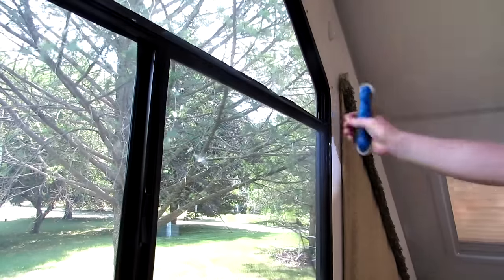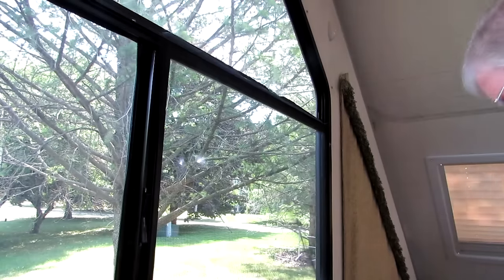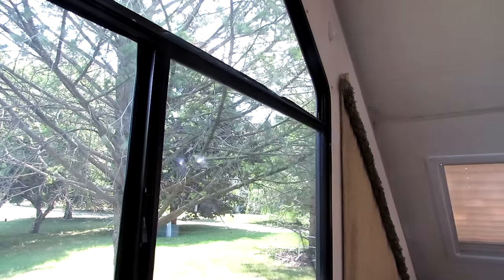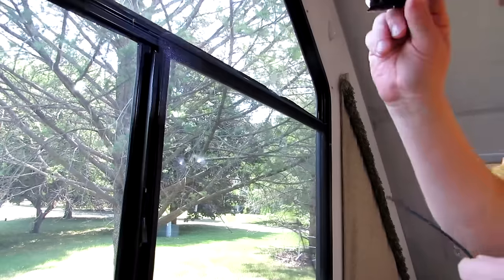I've got extra spline at the end that I'll have to cut, which is fine. Now I've got that all set and I can do the other edge. I'm holding the light in my mouth while I work.